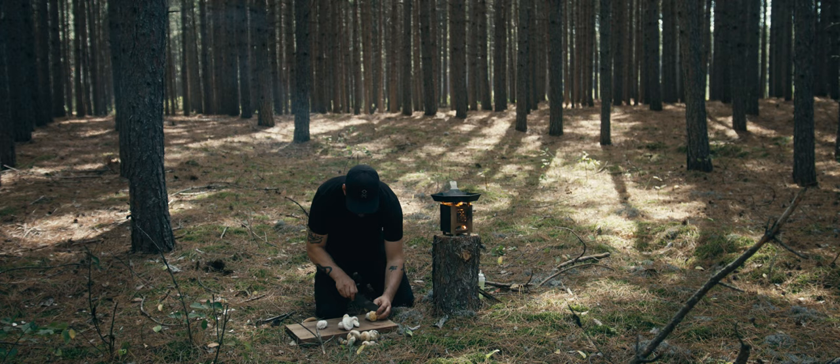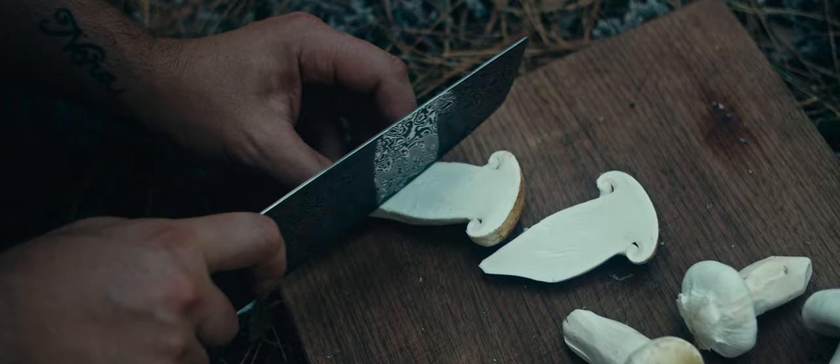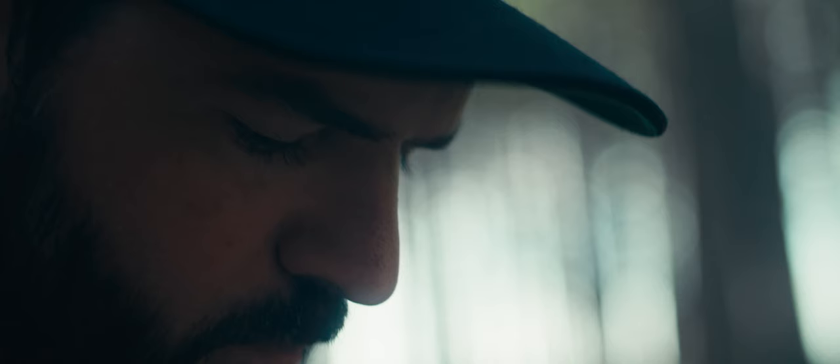Cut the mushroom perfectly in half and all I'm going to do is score lines in it diagonally about every eighth of an inch apart. Then I'm going to turn the mushroom and go perpendicular to those lines and do the same thing. So I've got these nice little squares and they caramelize really nicely — they get crispy.